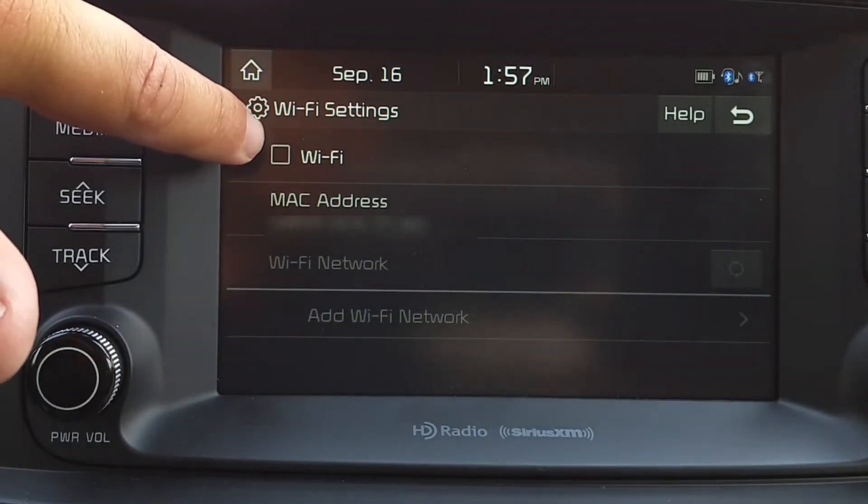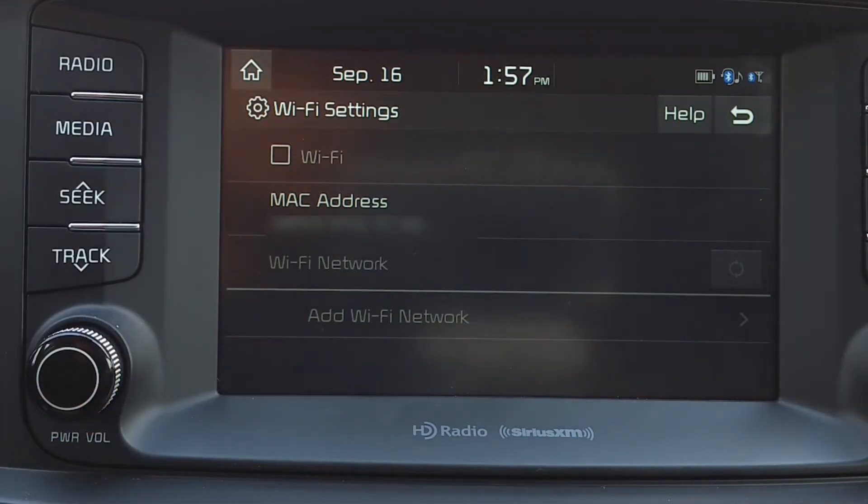Check the box to turn Wi-Fi on. It will automatically scan for networks.